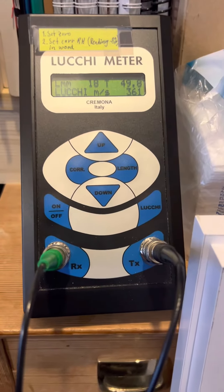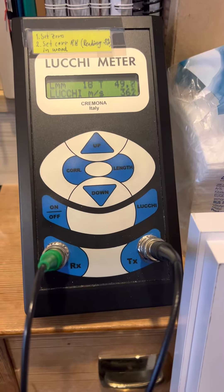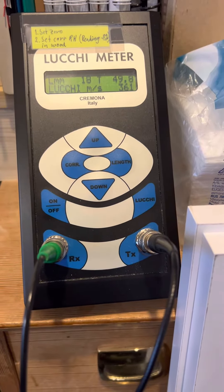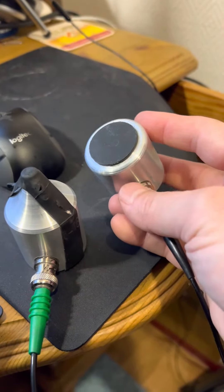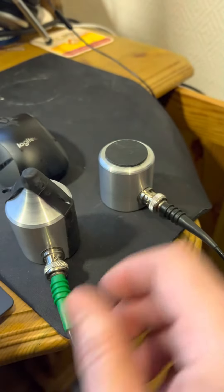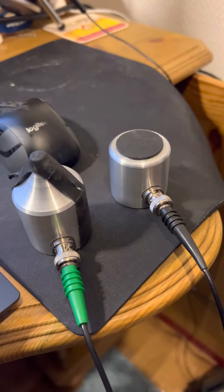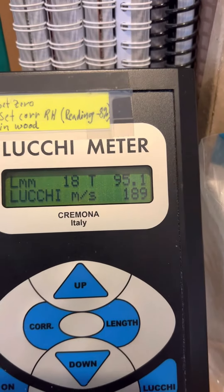This is an ultrasonic tester from Lucci, bow makers in Italy. It uses two piezoelectric — large piezoelectric transducers housed in aluminium. This is the sender and this is the receiver. You can hear there is a spark every second and then it gives a reading.